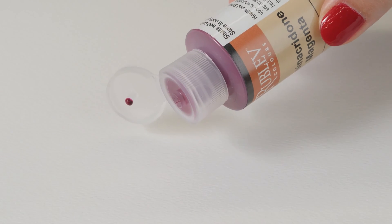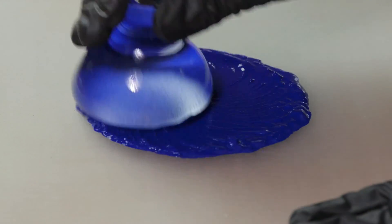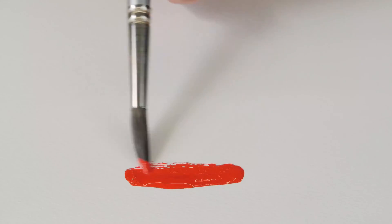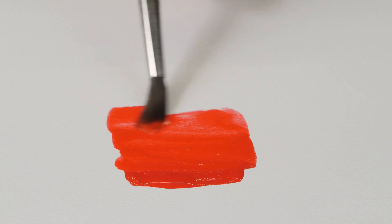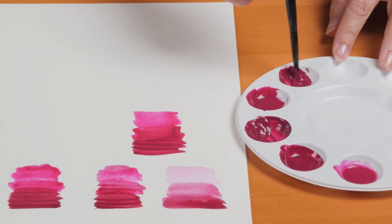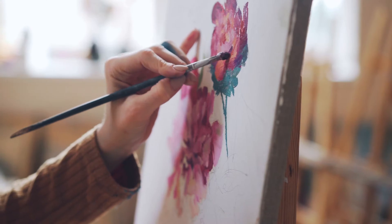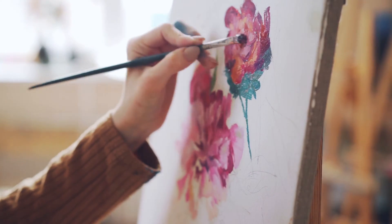This is where the advantage of pre-dispersed aqueous pigment dispersions truly shines. With dispersions, the difficult and time-consuming work of grinding and dispersing has already been done for you. The pigments are evenly distributed in a water-based solution, ensuring consistent color and texture right out of the container. This saves time and eliminates the frustration of dealing with stubborn pigments like quinacridone magenta, allowing artists to focus on painting rather than the technical challenges of paint preparation.